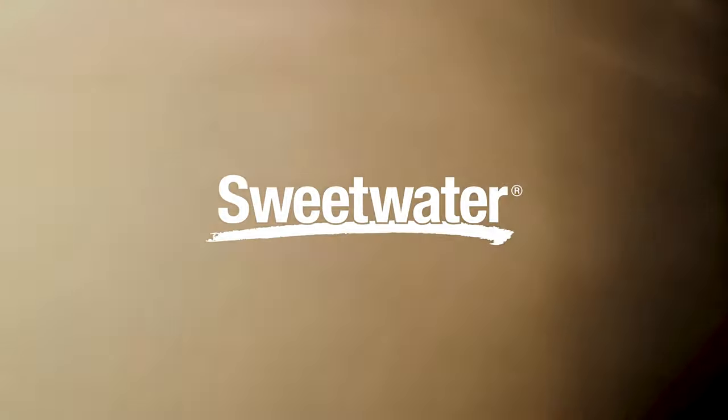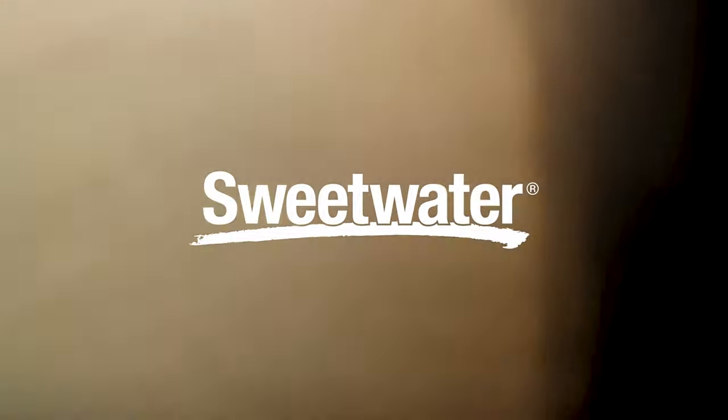Thanks for watching. Be sure to like, comment, and subscribe. If you want to see more videos like these, click here. Or start at Sweetwater.com for all your music, instrument, and pro audio needs. See you then!